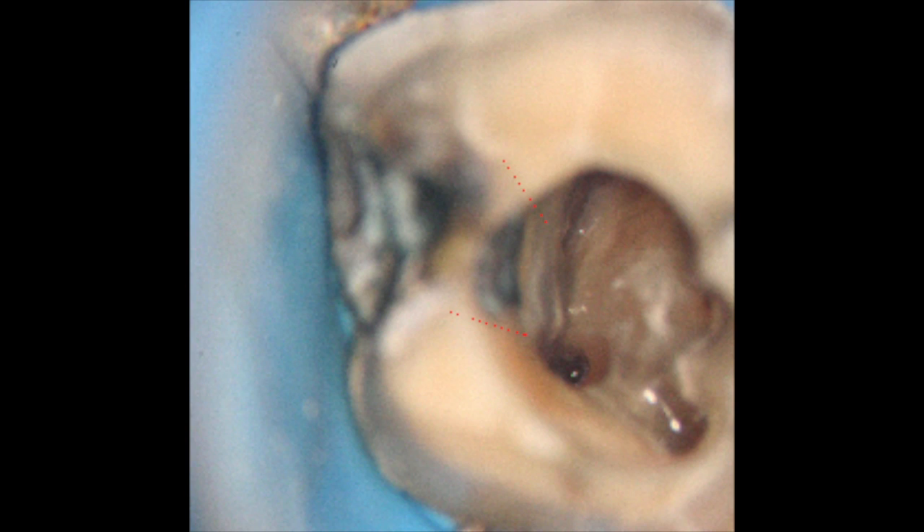I found the DB2 by troughing a white line connecting the DB1 and the palatal canal. When I got down a few millimeters in the trough, I found a white dot. Negotiation required a very small flexible instrument at first. Here is the finished cleaning and shaping with a paper point joining through the DB2 through the DB1.